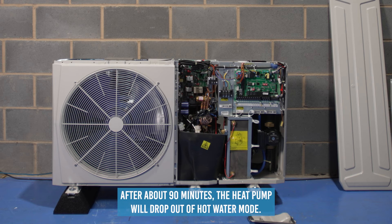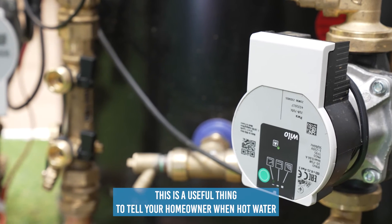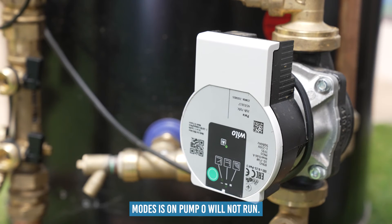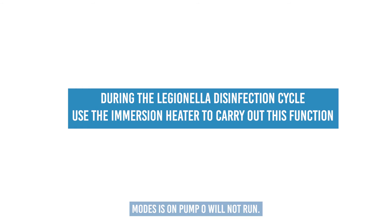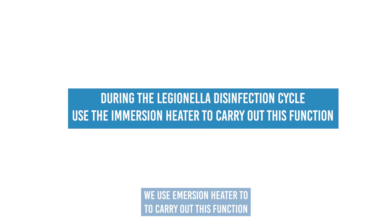After about 90 minutes, the heat pump will drop out of hot water mode. Please note: when hot water mode is on, pump O will turn off. This is a useful thing to tell your homeowner — when hot water mode is on, pump O will not run.